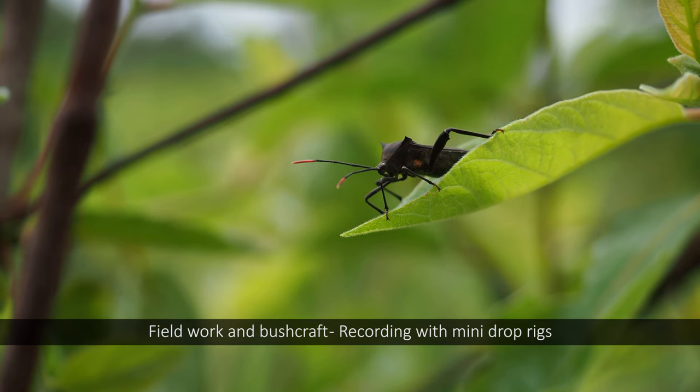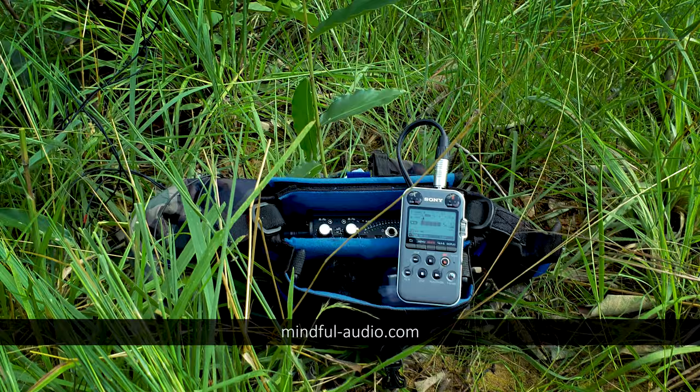Hi there, this is George Vlad. Welcome to another edition of Fieldwork and Bushcraft. Today I will talk to you about mini drop rigs.